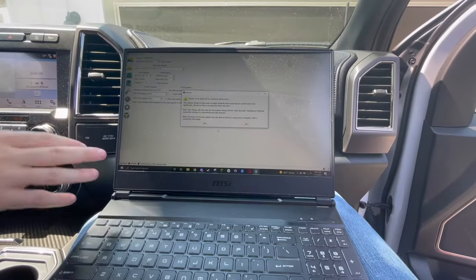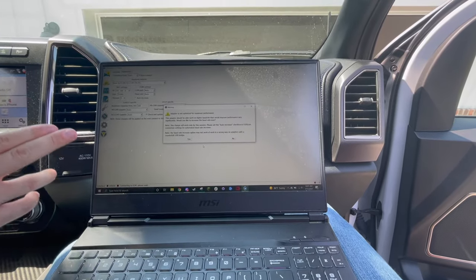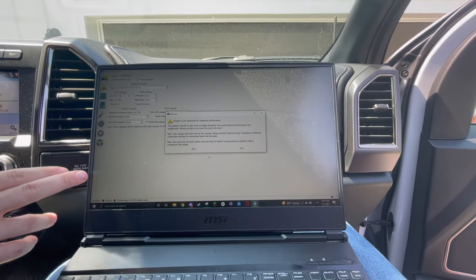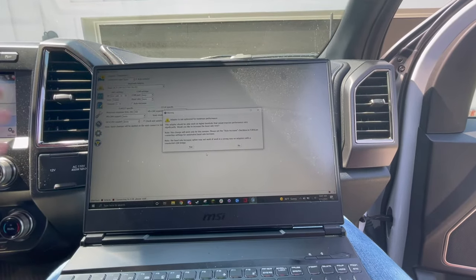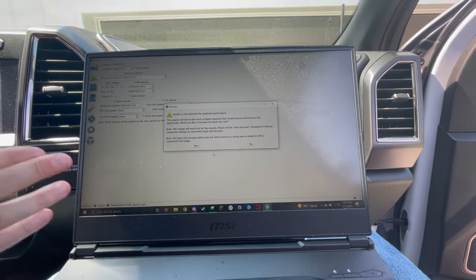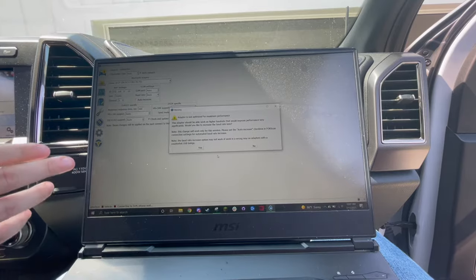I'm going to include the link to Forescan, which is the tool you're going to use to make these hex edits. You'll likely need to do two things. One, when you plug in your USB cord, it's going to ask you for a driver — I'll include the link to the driver in the description below. The second is to write to the truck, you are going to need the extended license, and I'll include instructions on how to do that as well. Essentially, this program is free — they offer you an extended license free for two months, so there are no costs involved. However, you will have to go through those two steps.